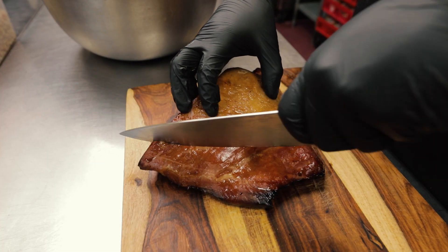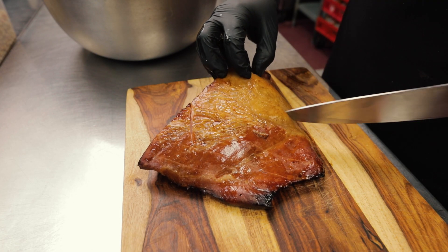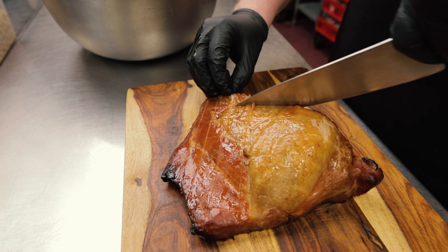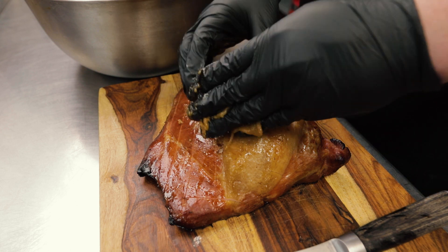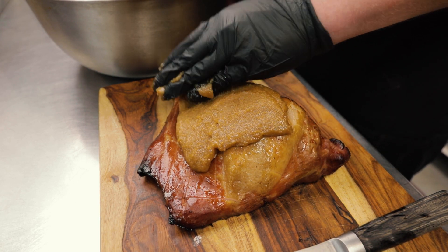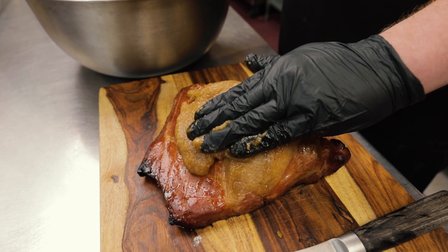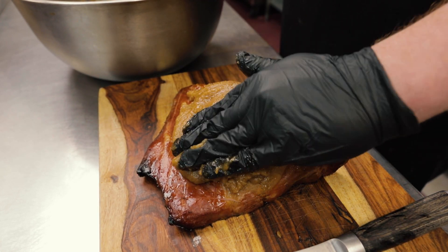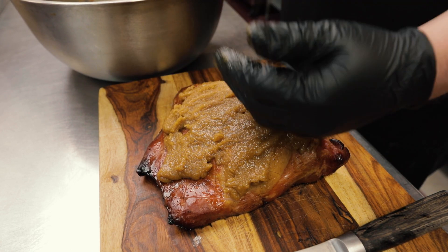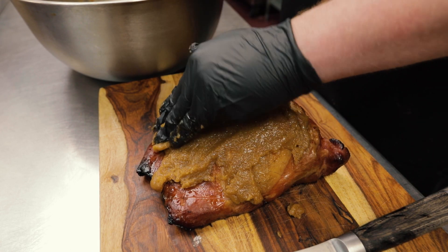So we score the ham — it just came off the smoker, so it's been smoking for about an hour or so. We put it on the cutting board and score it so that the homemade ham glaze can sink into the meat and give it that really good candy flavor and that nice crust. Now we're putting the ham glaze over the top and we're going to pop it in the oven and bake it for a little while.